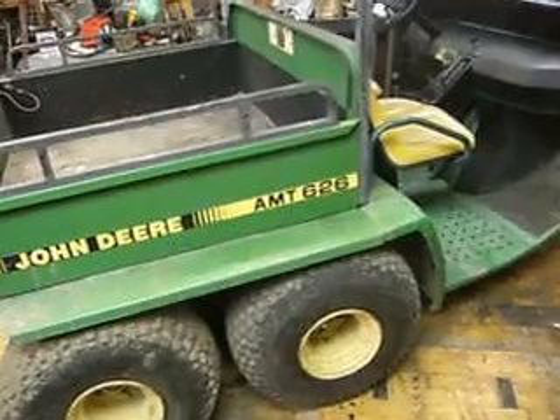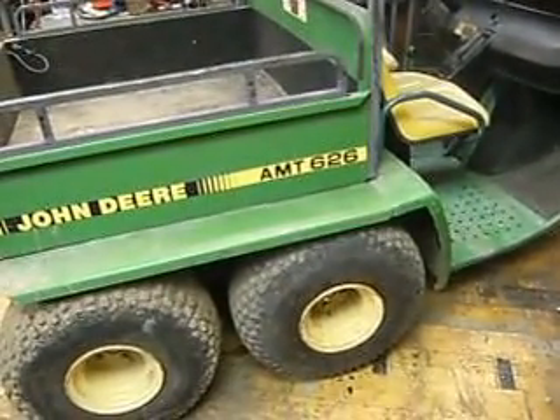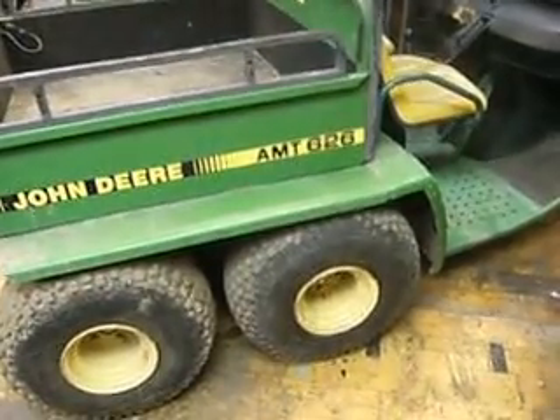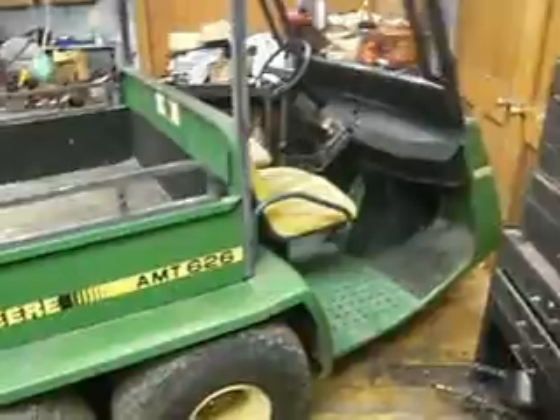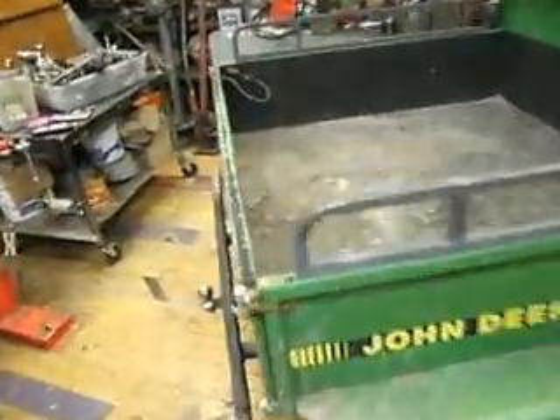I'm out here in the sled shed and I'm going to do a short little video on the John Deere AMT 626. Last summer, the brakes went out of it, and these brakes on these AMTs are cable-run disc brakes and you cannot replace the cables on them.